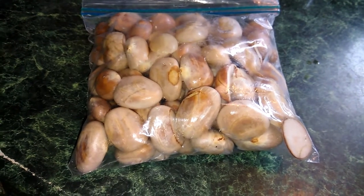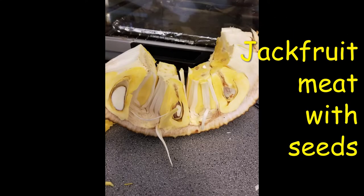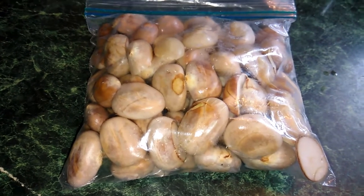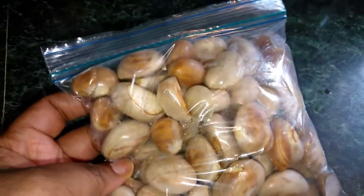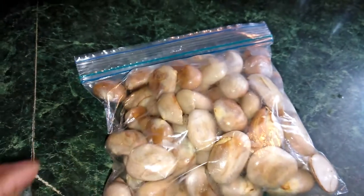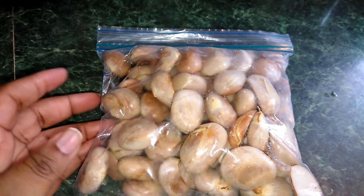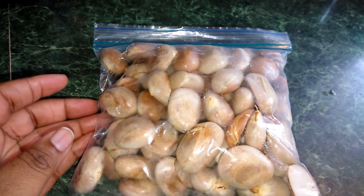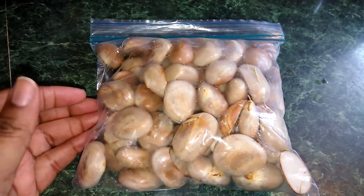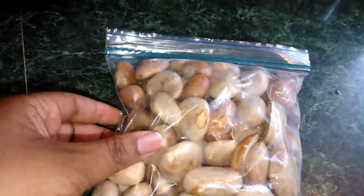My mom loves jackfruit and I love the seeds, so she saved seeds for me. Someone gave me a recipe last year to make a juice with the seeds, however for some reason I can't find the recipe I wrote down. But usually I just boil these and eat them, so I am going to boil these. I can't wait — I haven't had this in so long.